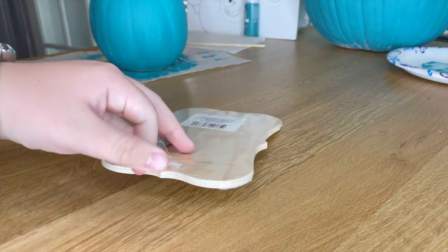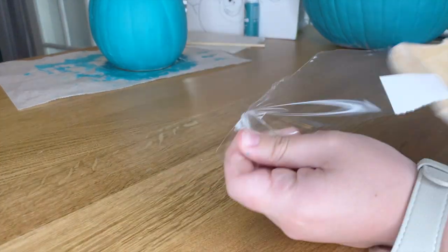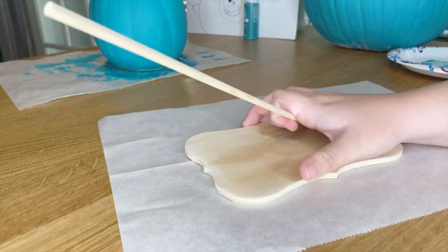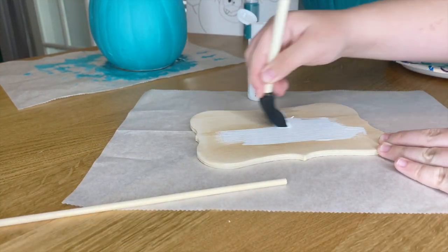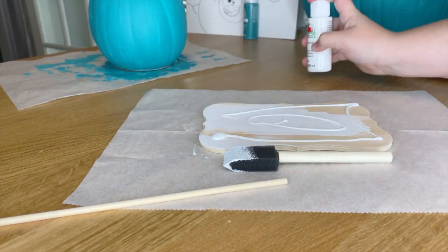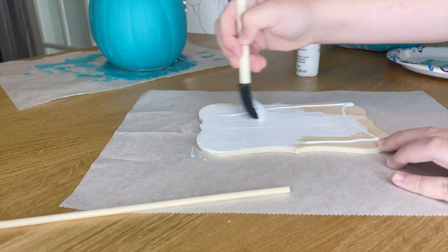Talking about a sign, I'm going to make a Too Much Candy sign starting with this piece of wood I got at Dollar Tree. I just took it out of the wrap and then put it on a piece of parchment paper and painted it white. I also painted the wooden dowel next to it white so that I could create the stick that he will be holding to hold up the sign.